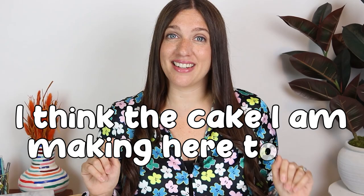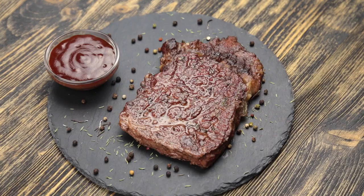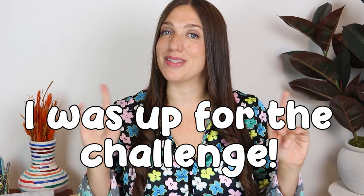My client requested that I create a hyper-realistic cake that looks like a piece of steak and mashed potatoes. They wanted to surprise their sister on her 30th birthday, put this cake in front of her, make her think it's actually a real steak, and then she'll realize it's cake. So I knew I had to make it look insanely hyper-realistic, but since that's one of my specialties, I was up for the challenge.